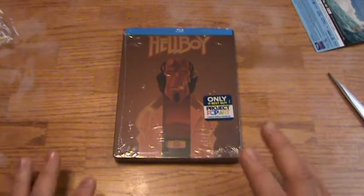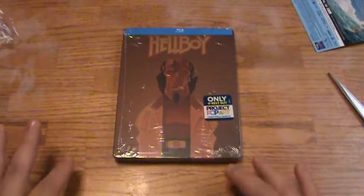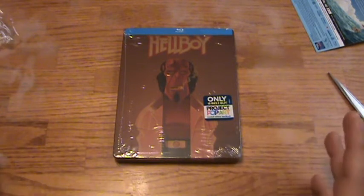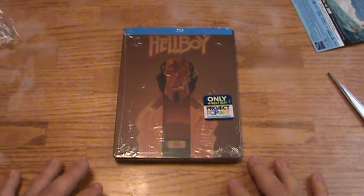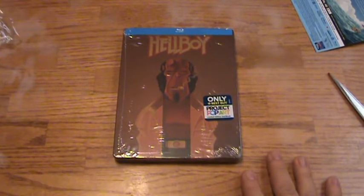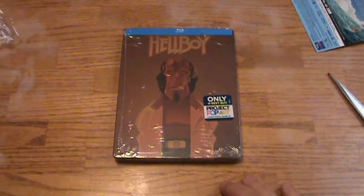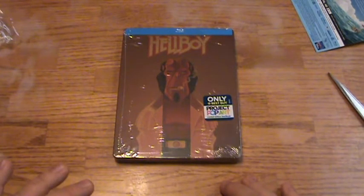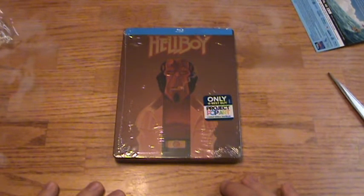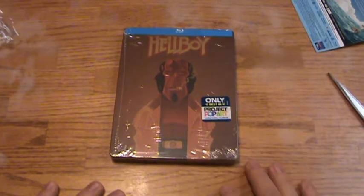So I picked up this Steelbook with the buy one get one free deal. This was like $12.99, and then I was able to get a $9.99 movie for free. I picked up Air Force One, which is a great action movie that I only saw for the first time a year ago. I got two great movies for the price of one, and one of them was a pretty cool Steelbook.